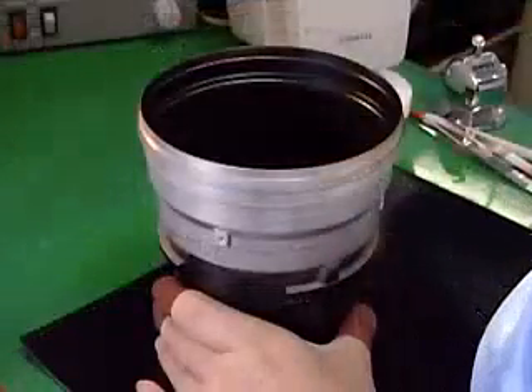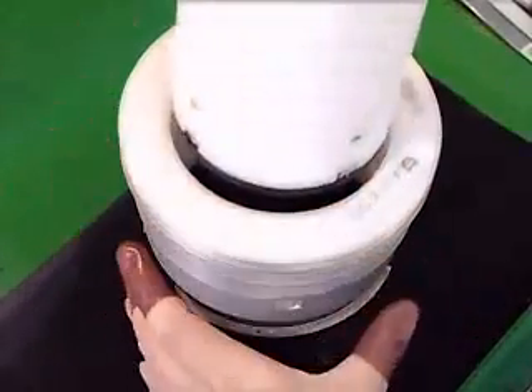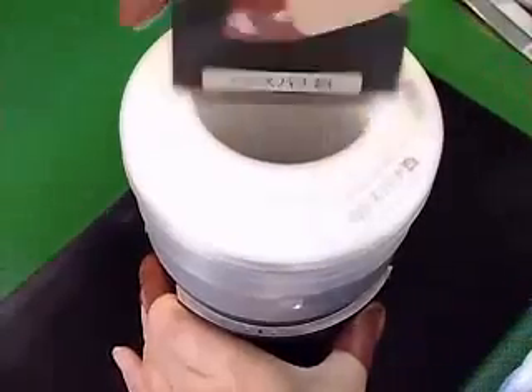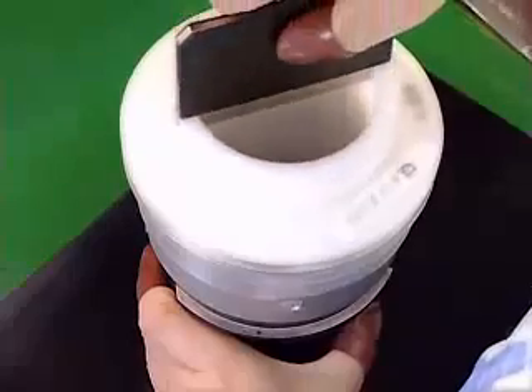As the fifth lens is made of fluorite, extremely careful handling is required. As the lenses are directly incorporated deep into the front barrel, a high degree of technical skill is required.